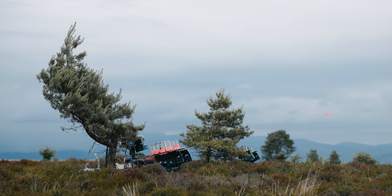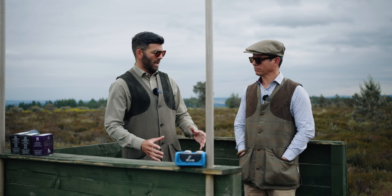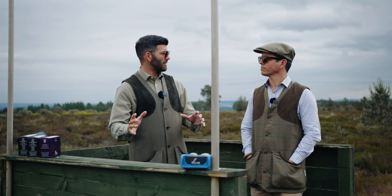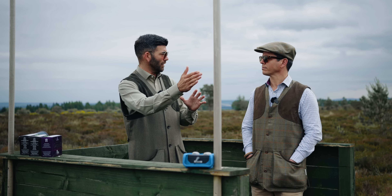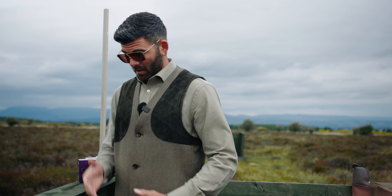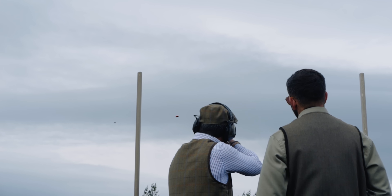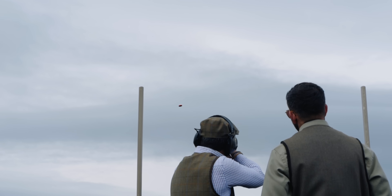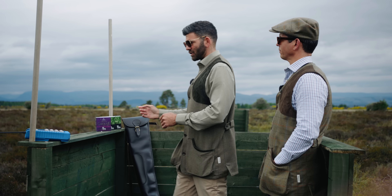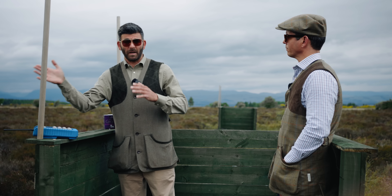When you come into a grouse butt you're going to be shooting low, fast birds. You'll be provided with a set of sticks, and it's our responsibility as shooters to set those sticks up to ensure we are 100% safe and cannot swing through the line into our neighbouring guns. Push yourself up against the grouse butt — that way when you put your sticks in you've got a constant point and you're not moving around. The more you move around, the less relevant the sticks become.